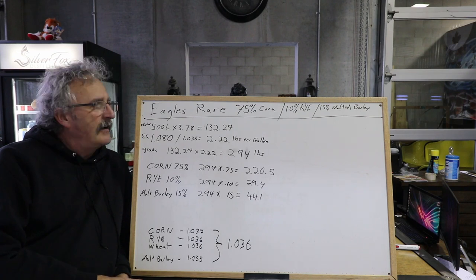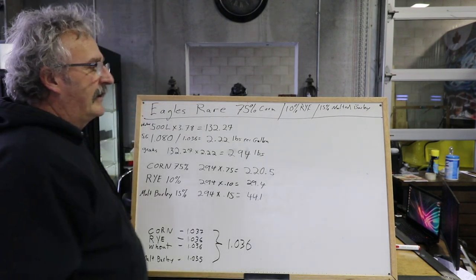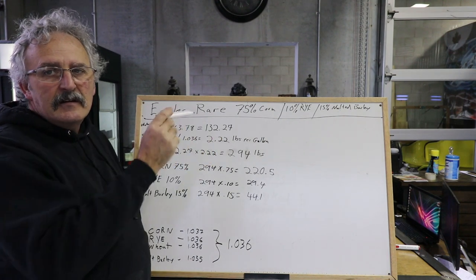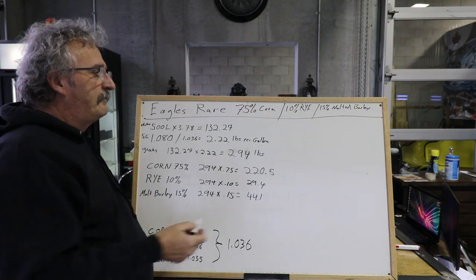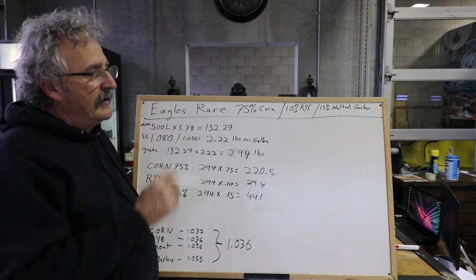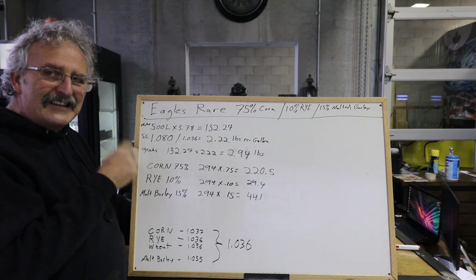Eagle's Rare - a very popular brand. We know its composition is 75% corn, 10% rye, and 15% malted barley. We don't know if that's dent corn or Jimmy Red or what type, but I'm going to speculate it's a standard dent corn. We don't know the toast on that barley either, so we're going to stick our head in, get our smells, and work with roughly what we came up with.